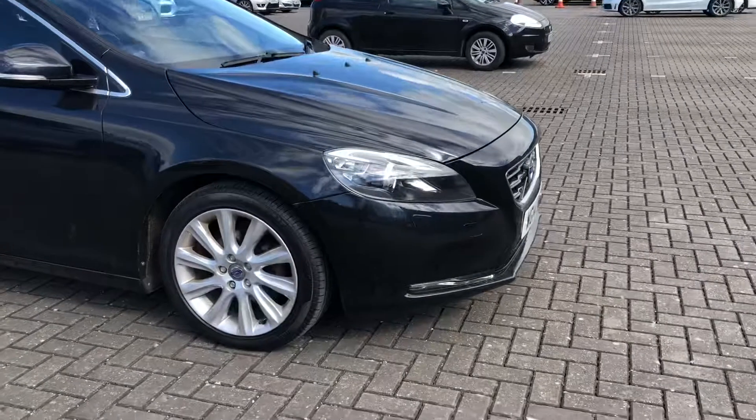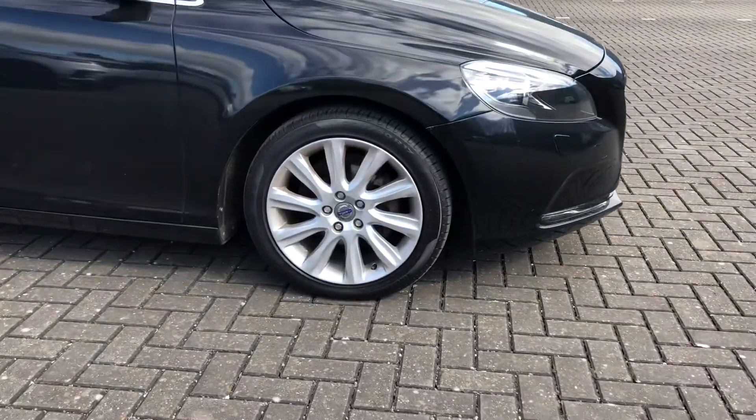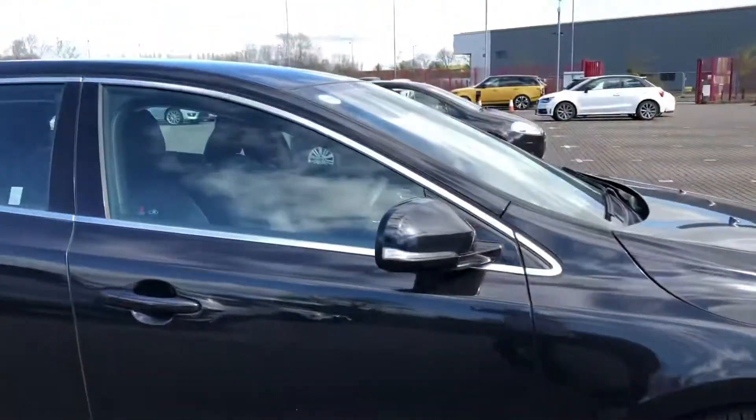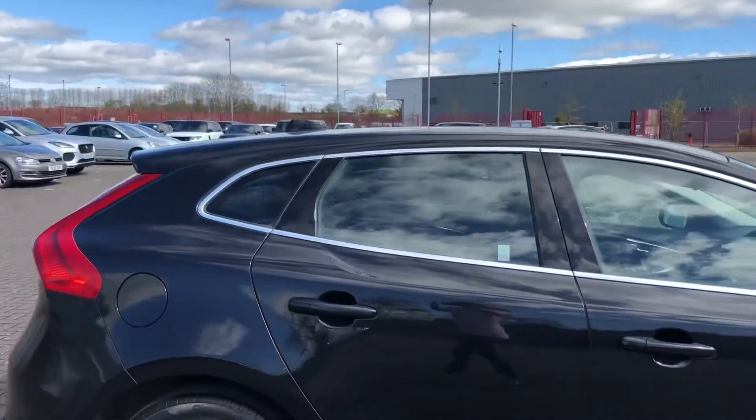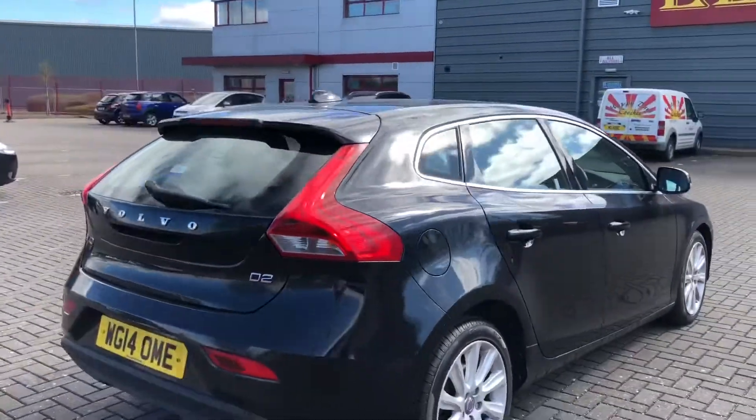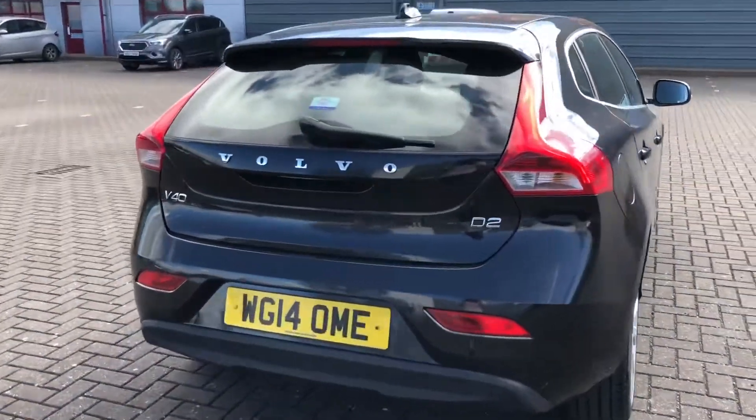It comes with xenon headlights with LED daytime running lights, as well as 17 inch Manon alloy wheels. This brings the whole look of the car together and works perfectly with the chrome surrounds on the windows to create a truly unmissable car.